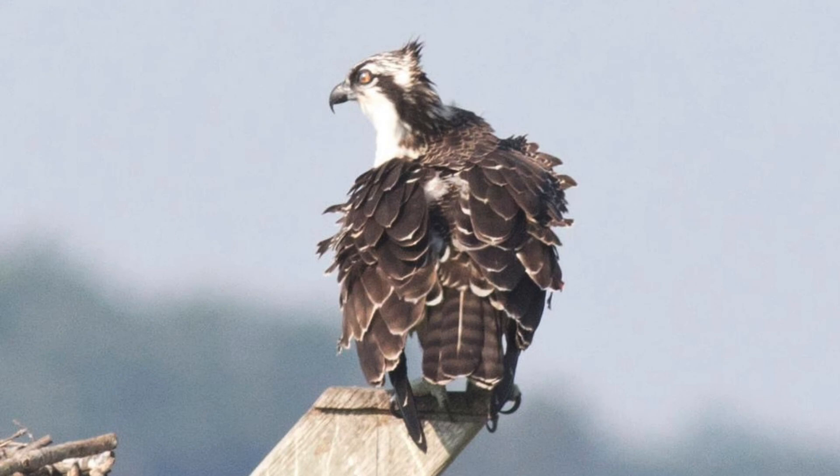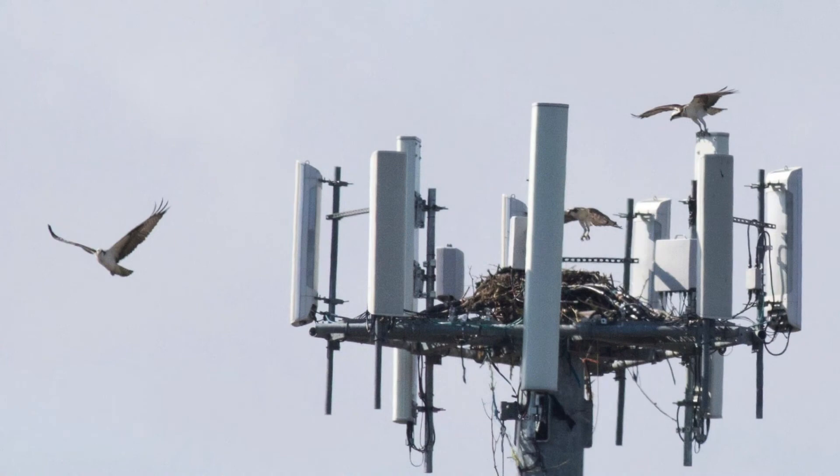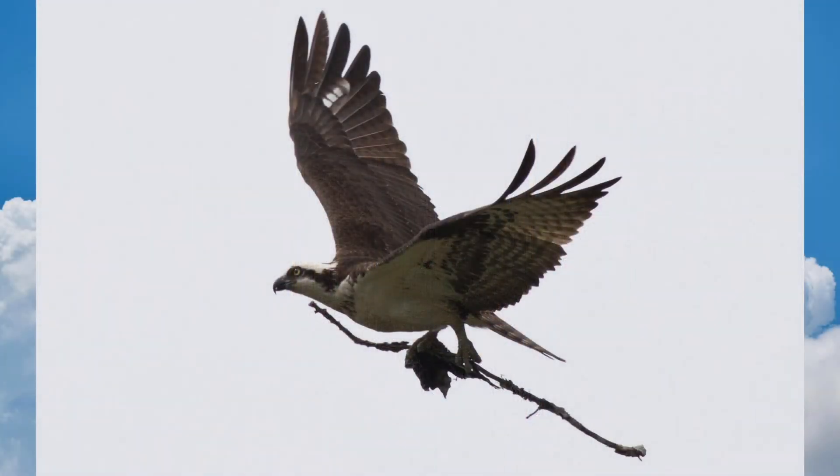They often nest on wooden platforms that are built for them. These ospreys built a nest on a cell phone tower. This one broke a branch off of a tree and is carrying it to the nest.